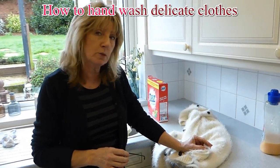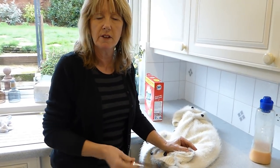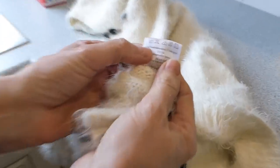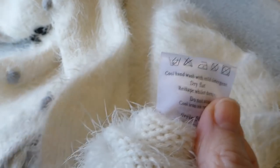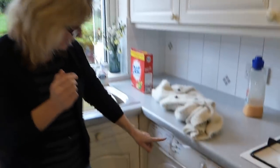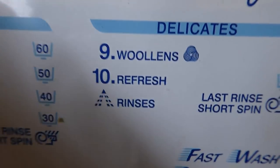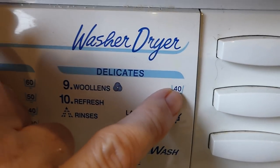I'm going to do a little video today on hand washing, which is a pain. It's something we don't do very often because most clothes now go in the machine, but occasionally you get a lovely jumper like this one and it says quite specifically 'cool hand wash.' The reason it says that is because if it's sitting in water in the washing machine too long, or if the water's too hot, it shrinks the fibres. A lot of machines do have settings for woolens, but my machine's quite old and my woolen setting is 40 degrees, which would be too hot.